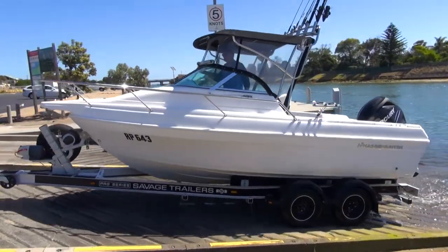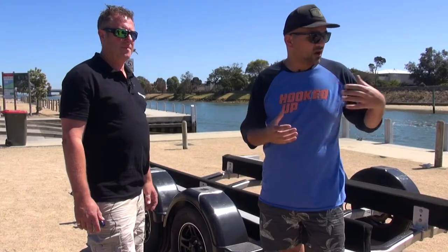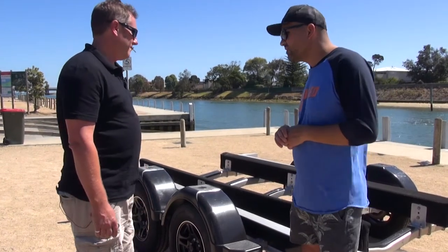Welcome back to Hooked Up Video. I'm here with Ben from Savage Trailers and we're going to ask him some questions about his trailers. I'm going to give you some feedback and show you how this trailer works because it's absolutely awesome. Thanks for coming along. No worries mate.